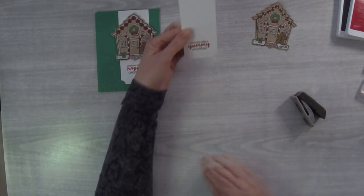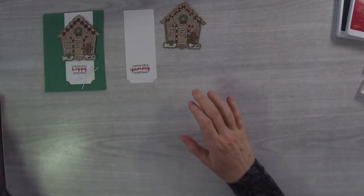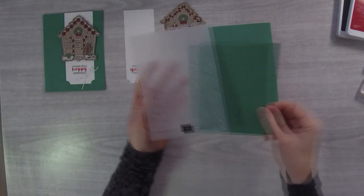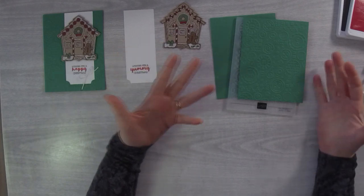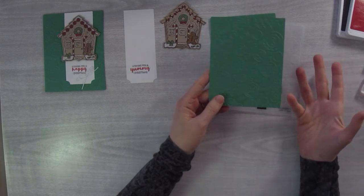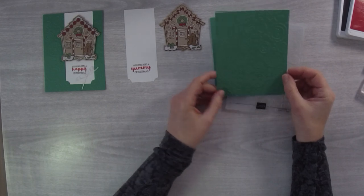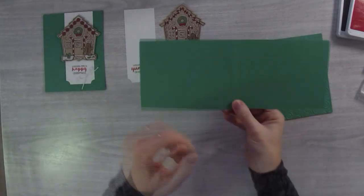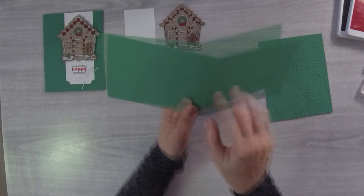That gives you that little bottom ticket piece. Now we're going to take a piece of Call Me Clover and run it through with the Button Button embossing folder. I looked through all my embossing folders and thought which would look best behind here — I like the Button Button embossing folder because it's kind of whimsical, it reminds me of the little candy on the gingerbread house. Then the card base is a half sheet of cardstock measuring 11 by 4.25 inches, scored in half at the 5.5-inch mark.